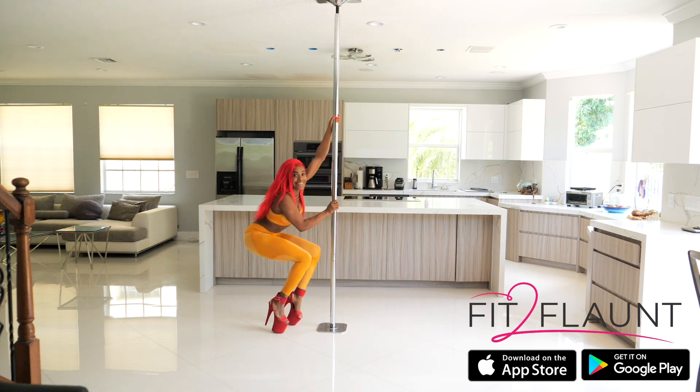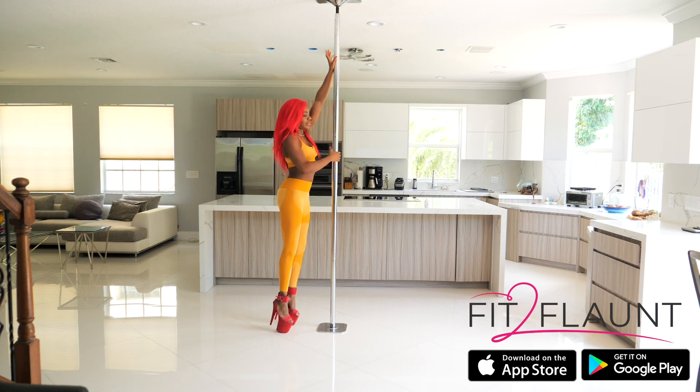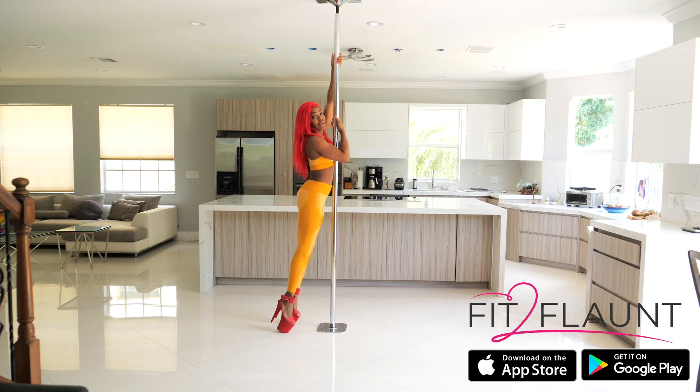We're going into the chair spin: take three sexy steps, caressing the body, grab the pole, knees together, and then we're landing. Now I'm going to extend my left arm right on the bottom, pushing down into the ground.